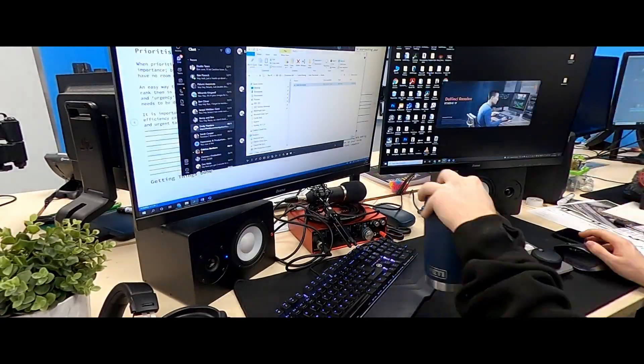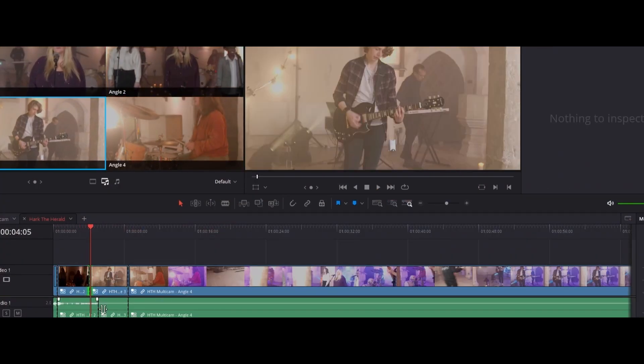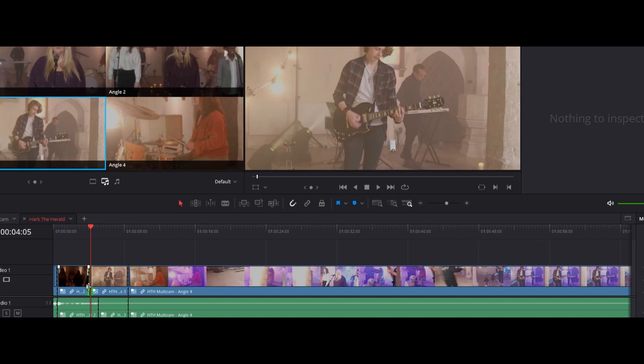From that point, we live cut the carols. If you've ever seen a behind-the-scenes of a TV show or live concert, you'll see someone sat with a vision mixer choosing which camera to put on screen at each moment — we're doing the exact same thing. We click play, listen through the carol, watch our multicam, and cut as we go. Once done, we can go back and refine it: making shots longer, zooming in, or repositioning as needed. We have complete flexibility.